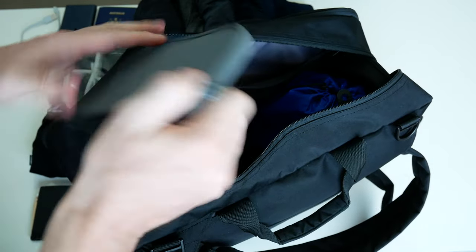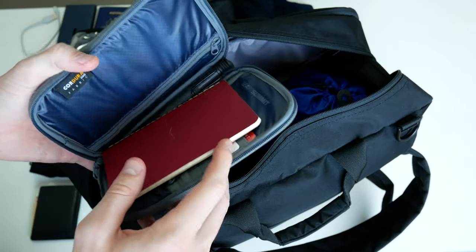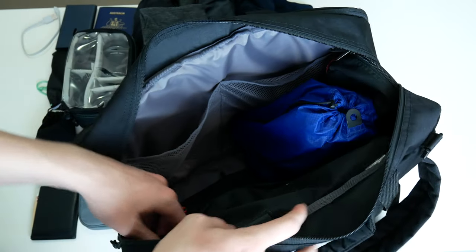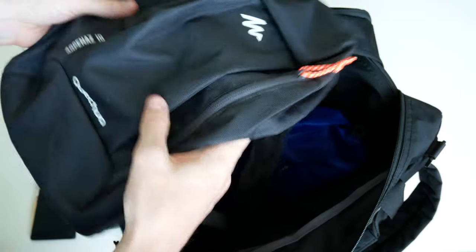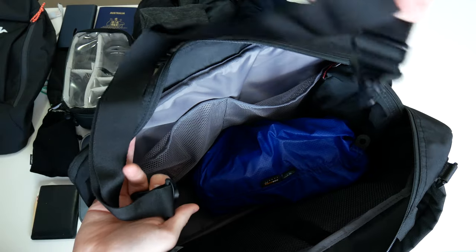I have my passport sleeve, where I carry a notebook, a pen, some credit cards, and travel cards. I also have my merino wool buff. Down the side I carry the Katra Arpenes 10 as my day bag, and in there I also have an umbrella in the bottom.